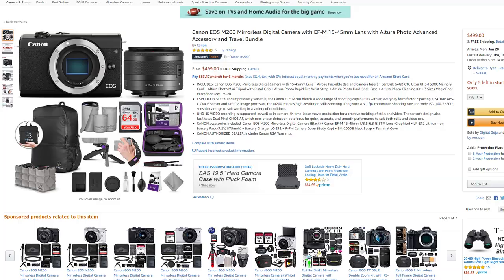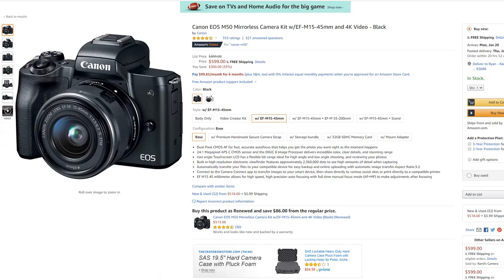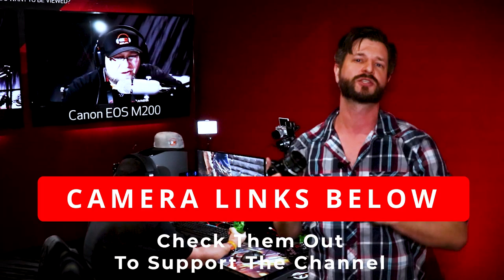If you're interested in the M200, it comes in at $499. The camera that compares with it would be the Canon M50, which comes in at $599. If you'd like a video on the compare and contrast between these two going head to head, leave me a comment down below and I'll be more than happy to make that video for you. If you want to buy any one of these cameras, I'm going to put links in the description below that'll take you right to it for the best price.